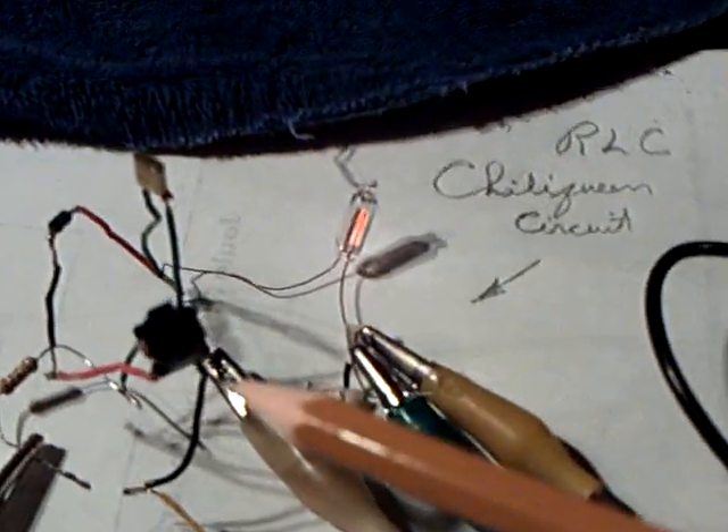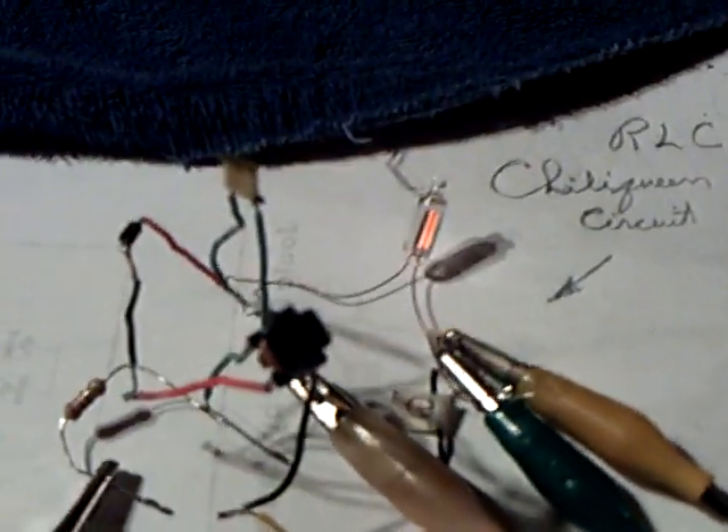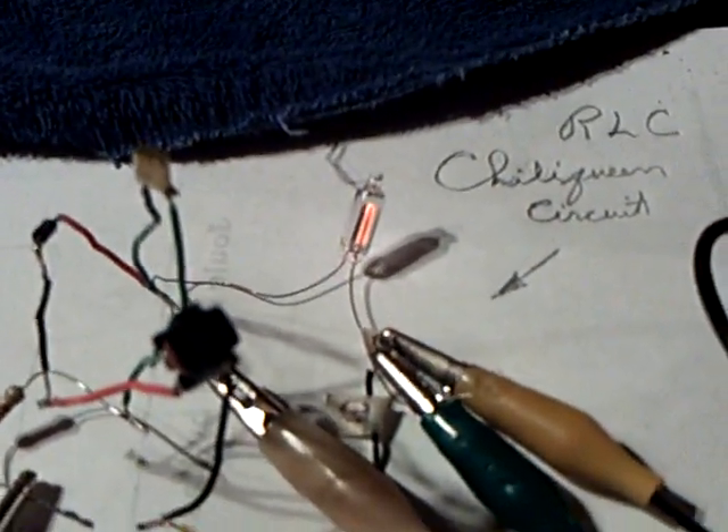This is what's called a dead bug circuit, where you take all the components and you lay them out and stick their legs up in the air like a dead bug. This is Chili Queen's RLC circuit that he posted a while back, and I replicated it, and it was the only thing I could use right now to try out a couple of things.